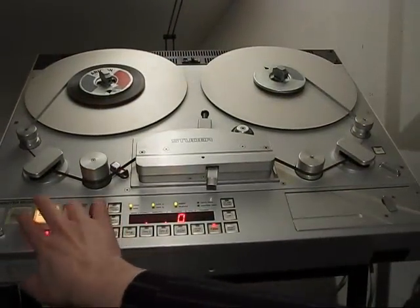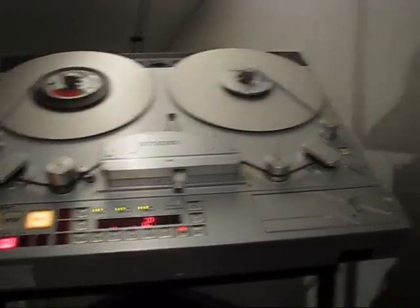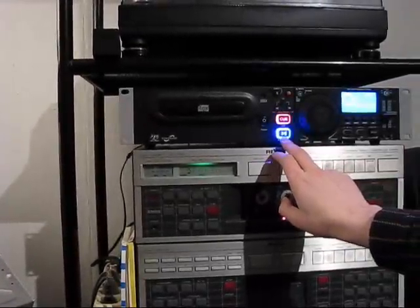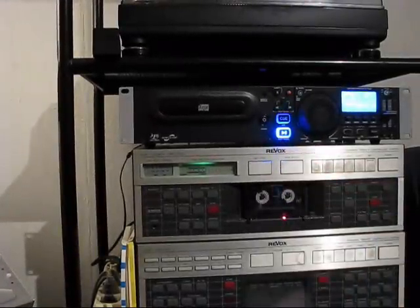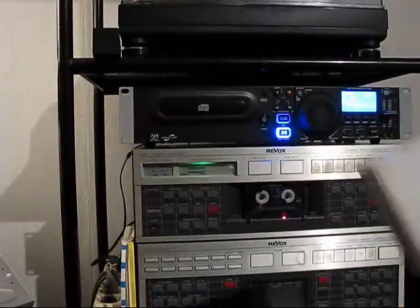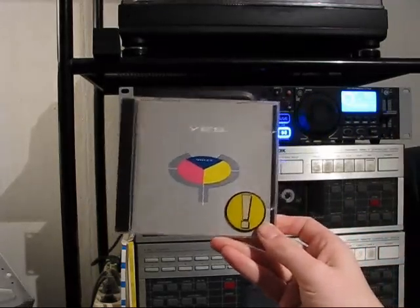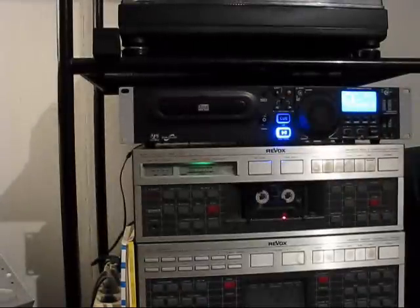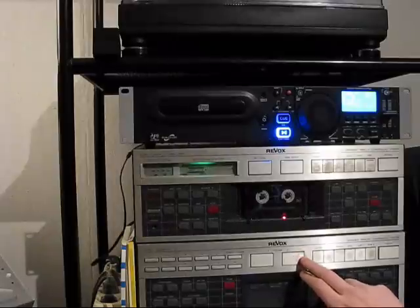First I have to record some signal — press record. I'm using a piece of music today: 'Owner of a Lonely Heart' by Yes. There's a drum loop in it, and that's what I want to use. The loop starts right now.